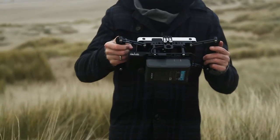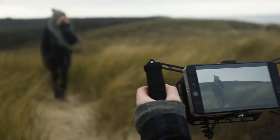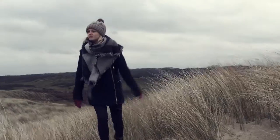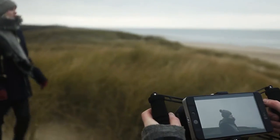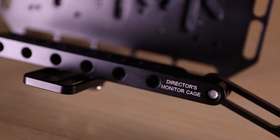With a V-mount attached, you have the possibility to work all day depending on the battery you use. The V-mount battery plate can also be unmounted if your monitor has its own energy supply.